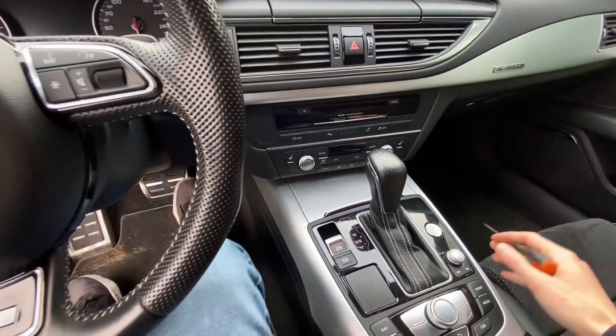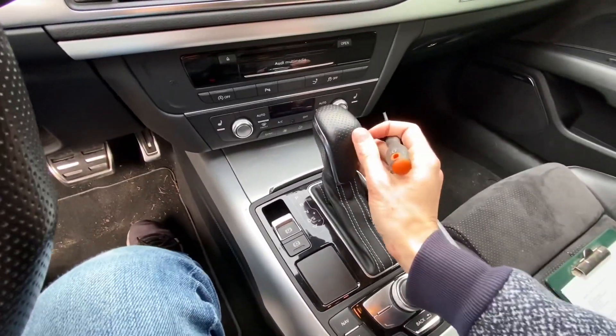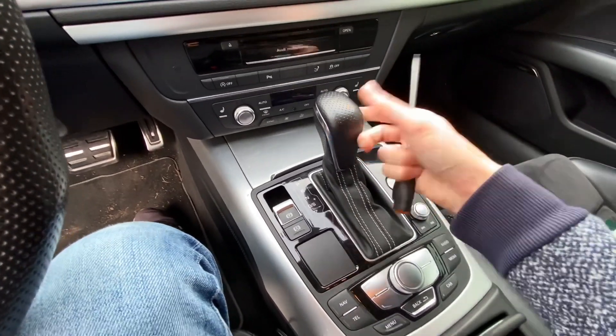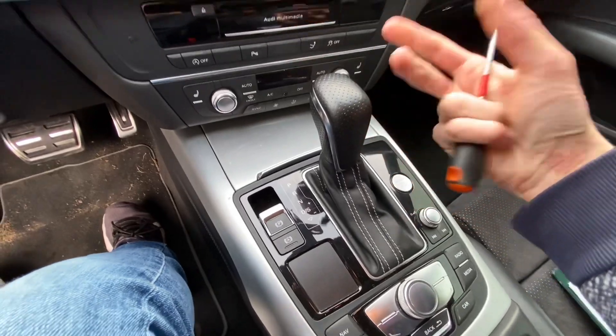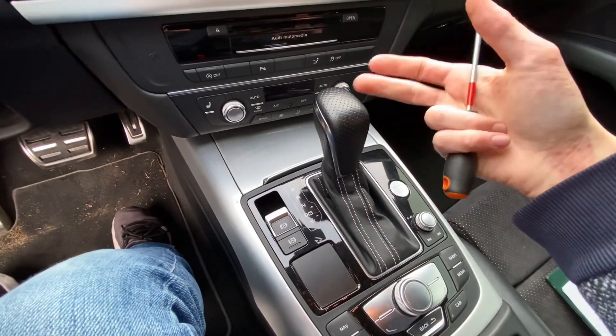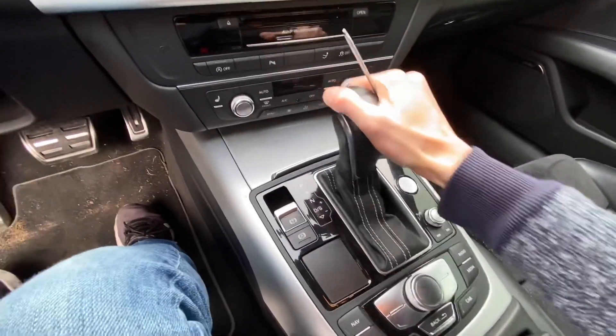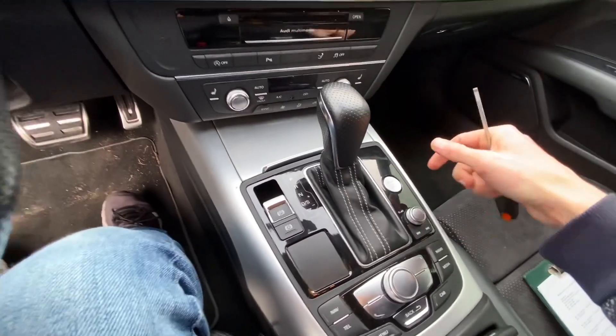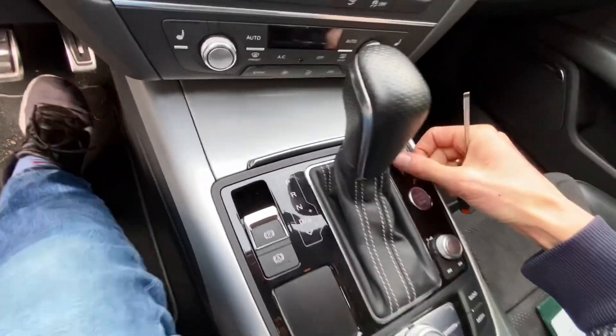This is an Audi A7 with automatic transmission. I'm going to show you how to unlock the gearbox if for some reason you cannot start the engine — for example, you need to tow the vehicle after an accident or it's damaged.